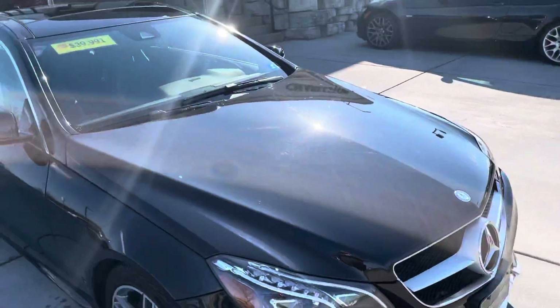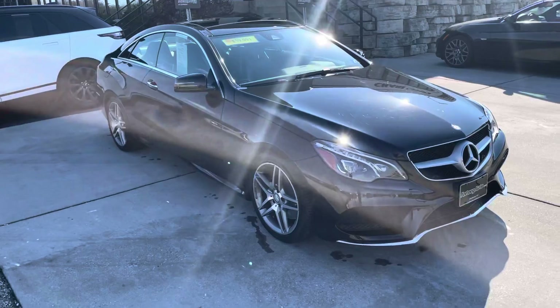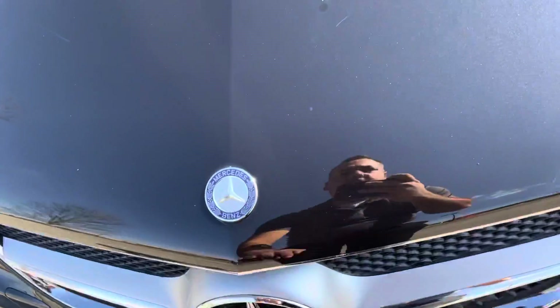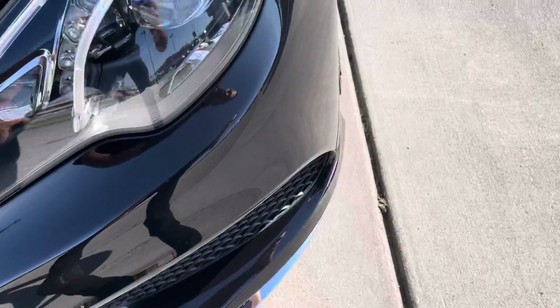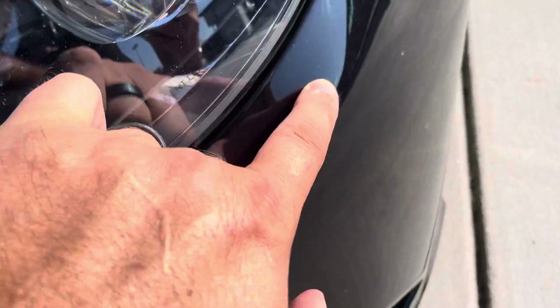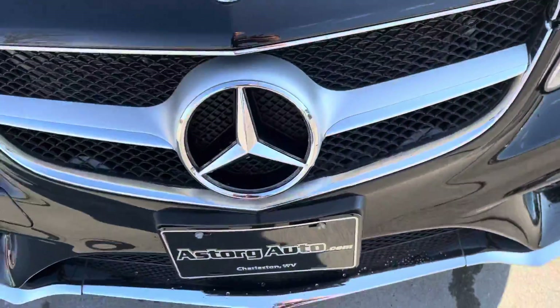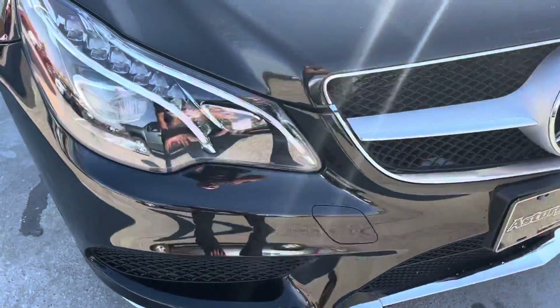2015, very low miles. Alright, let's get into it. Let's look at the hood here. Rock chip right there, minor scratch right there below it. Maybe some faint mark there. A couple small rock chips there, there, and here.